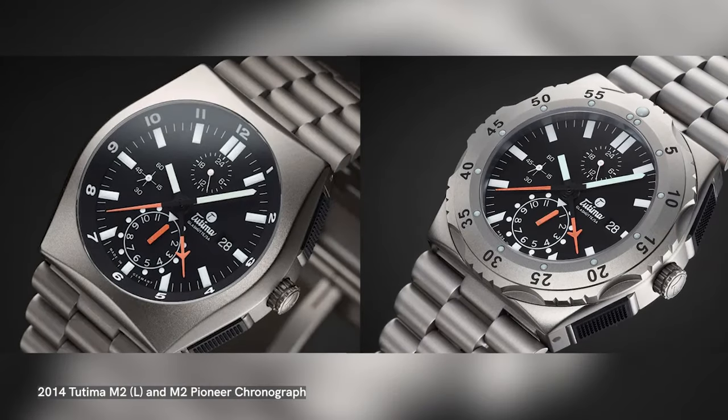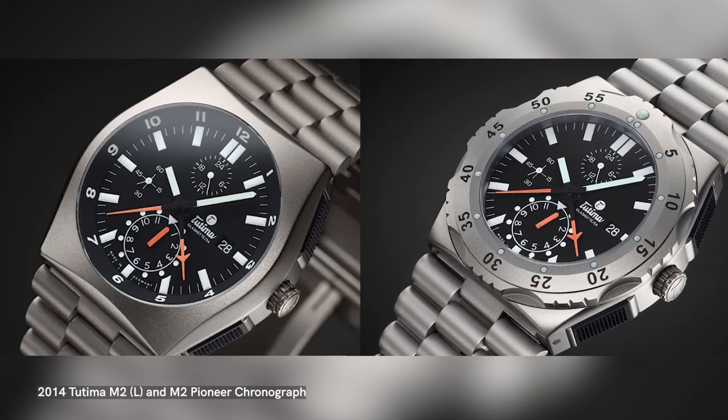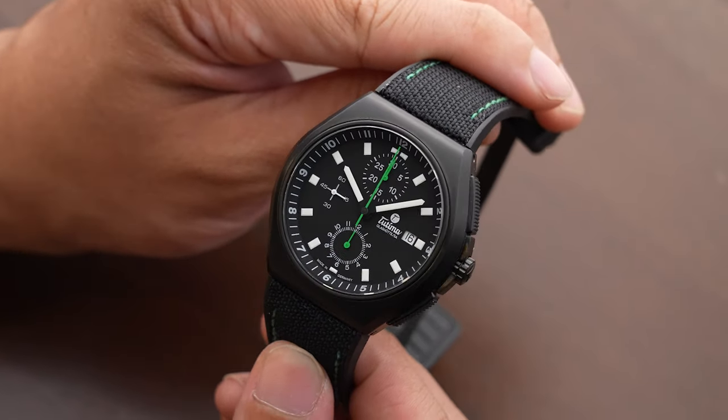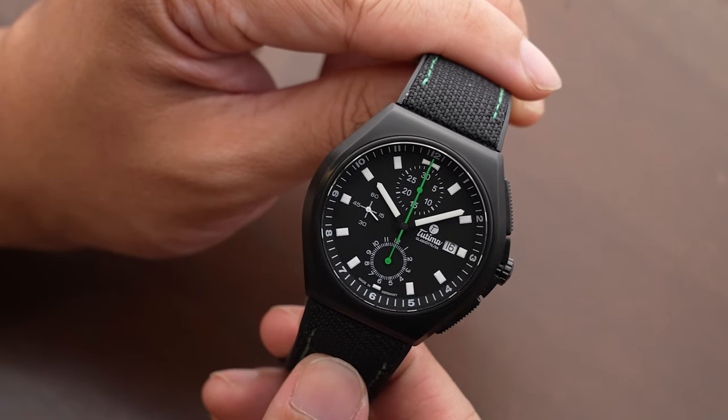In the original versions of the Tutima 798 you would also find the Le Mania 5100. However, when the brand launched the M2 they decided to use the 7750 because the 5100 had been discontinued. The original version of the M2 was a very large 46.3mm titanium watch featuring the same design cues. In 2020, Tutima decided to launch the M2 Coastline back at the original proportions — 43mm and just over 15mm in thickness. Our US editor Banu Chopra was the driving force behind this watch. He wanted to create a NATO-style chronograph specced in Grade 2 titanium, blacked out with military green accents.